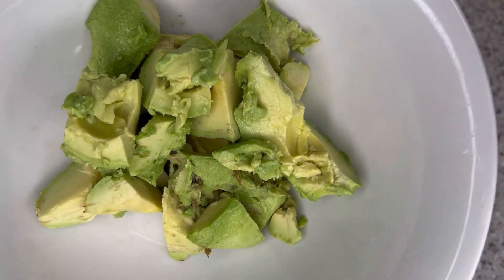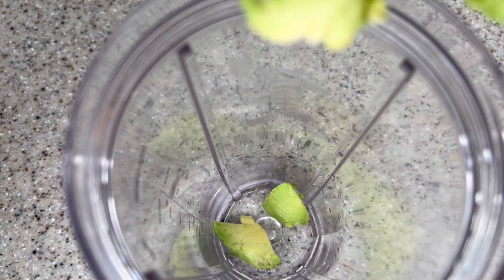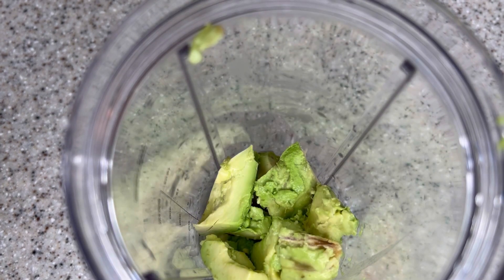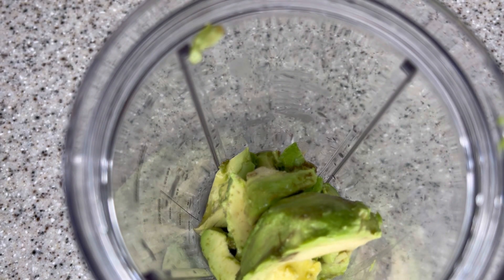After chopping the avocados into little chunks like so, you can either use your fork or a blender to make it really mushy — either way is fine. I love to use my blender because I like to take the easy way.